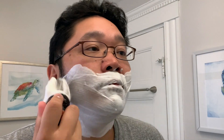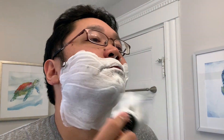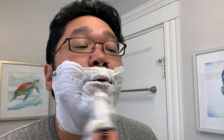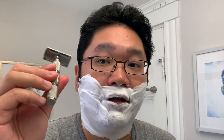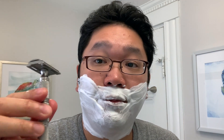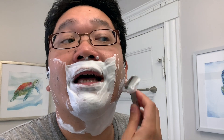So this is looking pretty good. I don't think it's going to be super fluffy, but it does feel protective. I'll get the razor out to confirm. So I'm going with the Razor Rock Game Changer, loaded with a Pulse Silver Super Iridium blade. This has a very nice slickness — very protective, so that is confirmed.